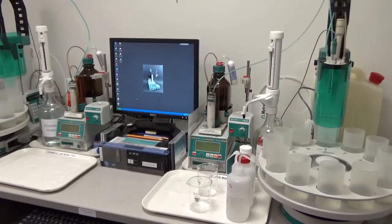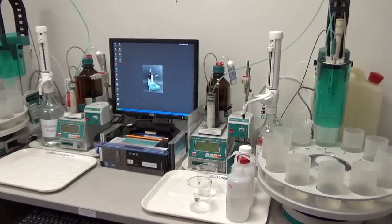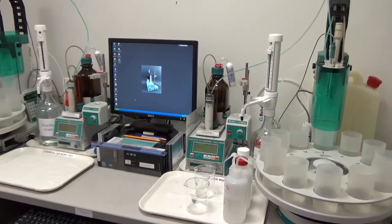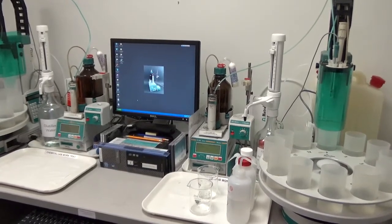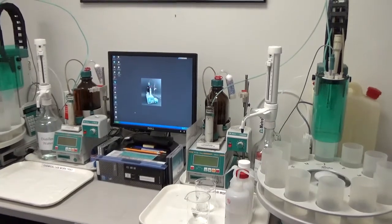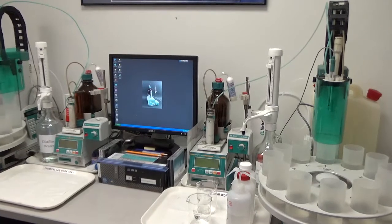When we do acid-soluble chloride, we digest 10 grams of pulverized concrete sample in diluted nitric acid — 1 plus 7 nitric acid. We digest the concrete powder in the nitric acid and then do the filtration. We take the filtrate and analyze it for chloride using silver nitrate as the titrant.